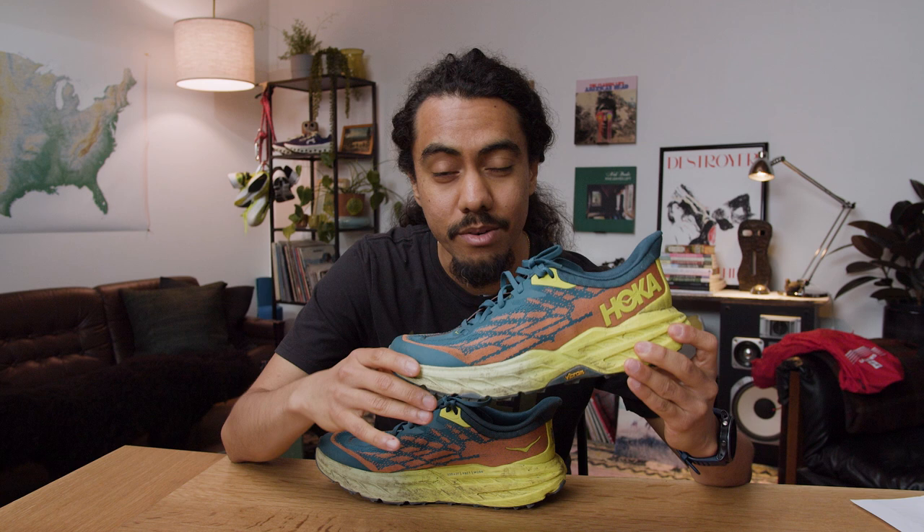The Speedgoat is a shoe that I've been stoked on since it came out. I've literally tried every version, but I've never quite got it to fit right just for my feet. If the 5 is completely redesigned from outsole to upper, will this be the one that finally works?